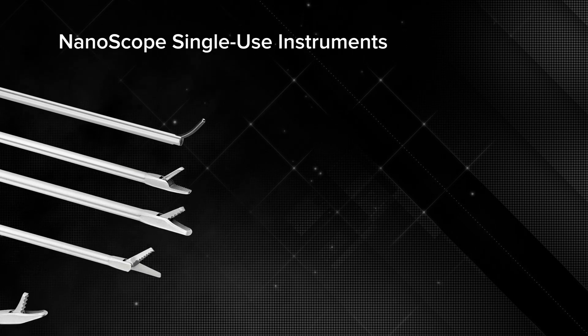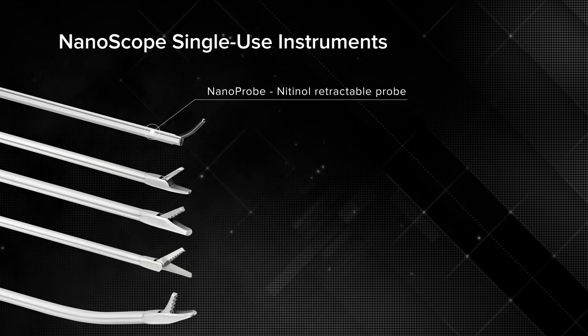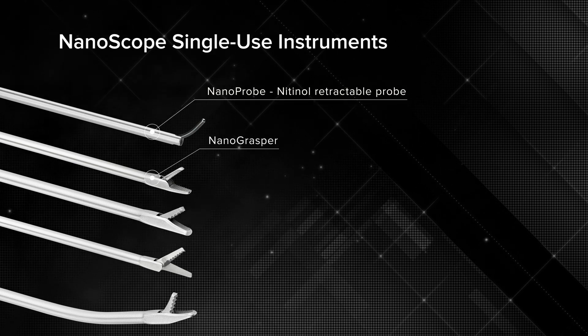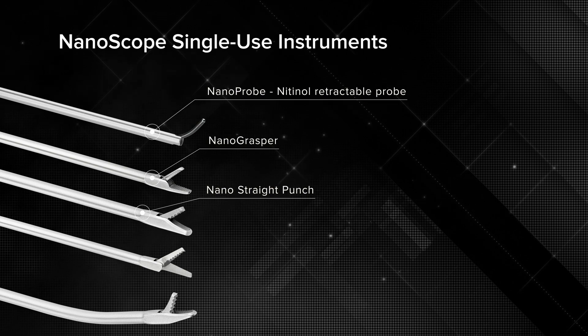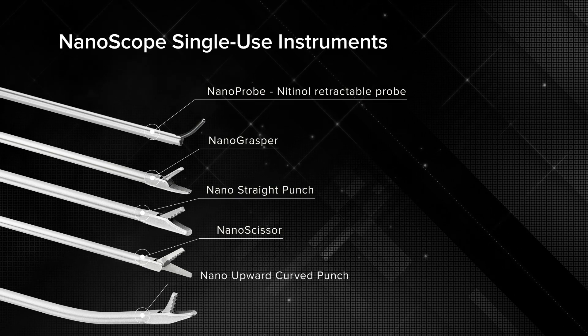Let's take a look at the nano instruments — all single use and really sharp. First is the nano probe with a nitinol retractable probe to allow you to pass through the cannula. Then the nano grasper, a simple grasper but much smaller. The nano straight punch and nano scissors — great for trimming menisci — and the nano upward punch for getting underneath the femoral condyle. Same instruments you'd have with a regular scope, just all much smaller.